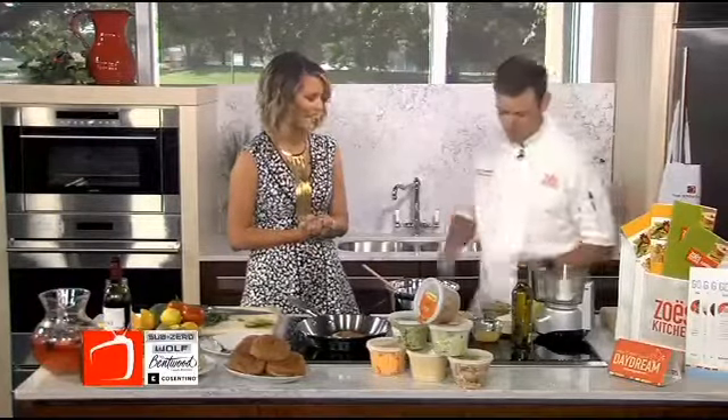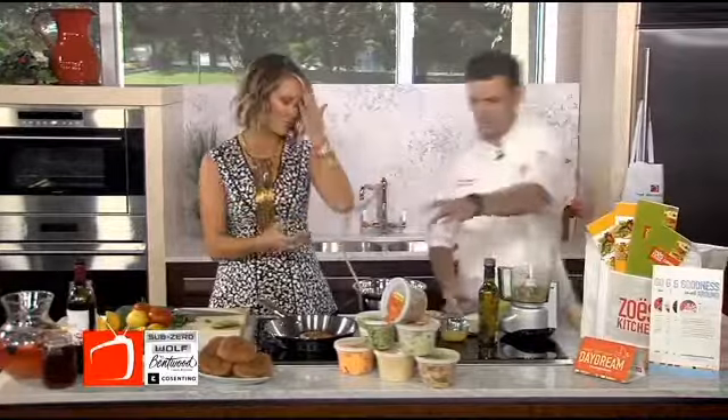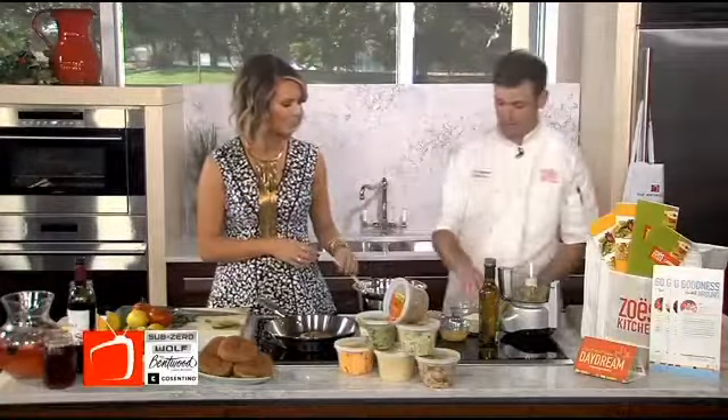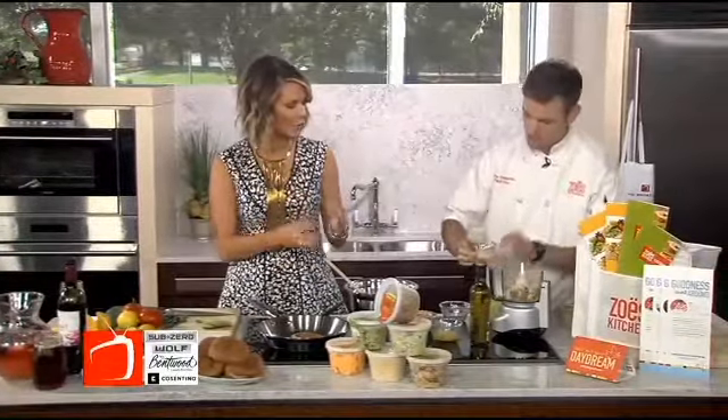Sometimes beef burgers can get a little boring, so we're going to show you a little twist. We're going to use our fresh take quinoa that you can pick up in the restaurant — it's already prepared for you. You can pick up a cup or a serving; it comes in a fresh take tub. And then we're going to add a little bit of panko, which is just going to help keep it together and firm it up.